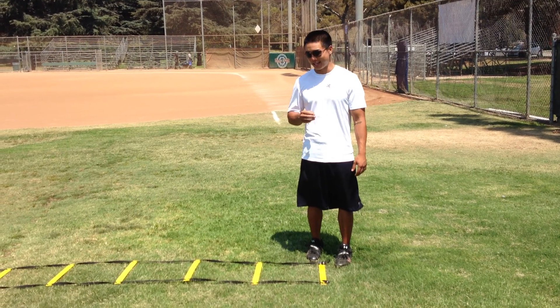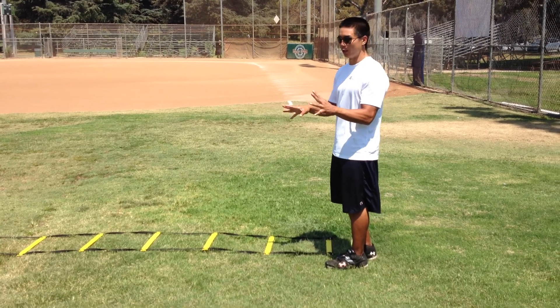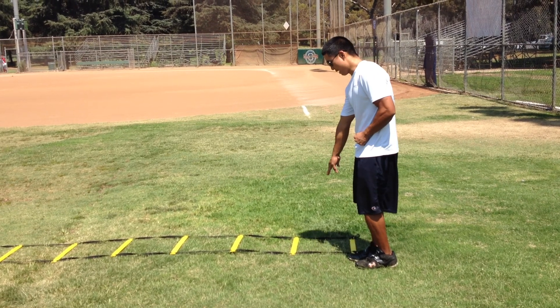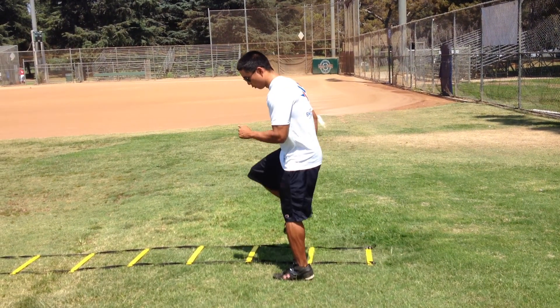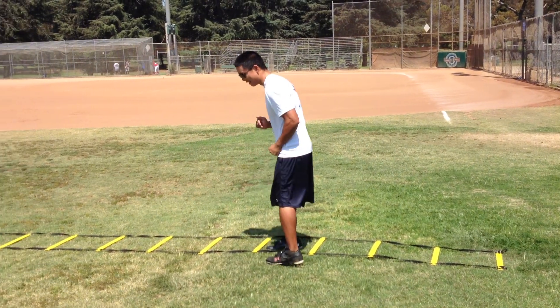We use our 1-2-3-in pattern on our ladder to work on speeding up our footwork. There are a few different levels and directions we can do this. Most simply, we get our outside leg and do three steps outside, then put one step inside each time. So we go 1-2-3 and the step goes in — going forward: 1-2-3-in, 1-2-3-in, 1-2-3-in.